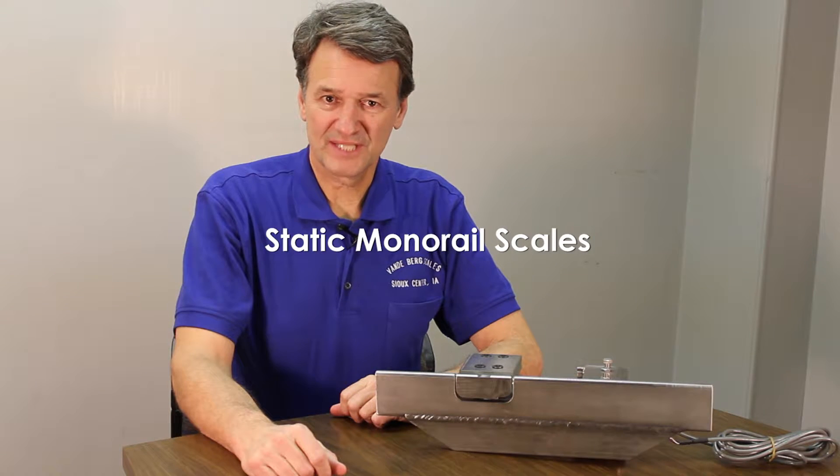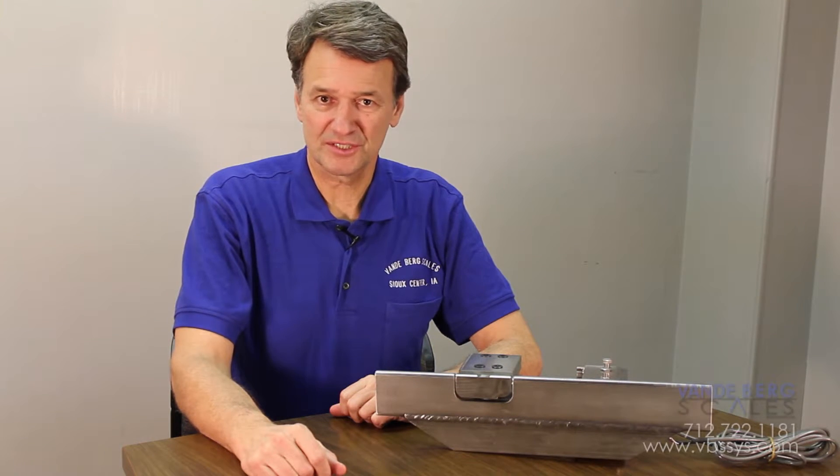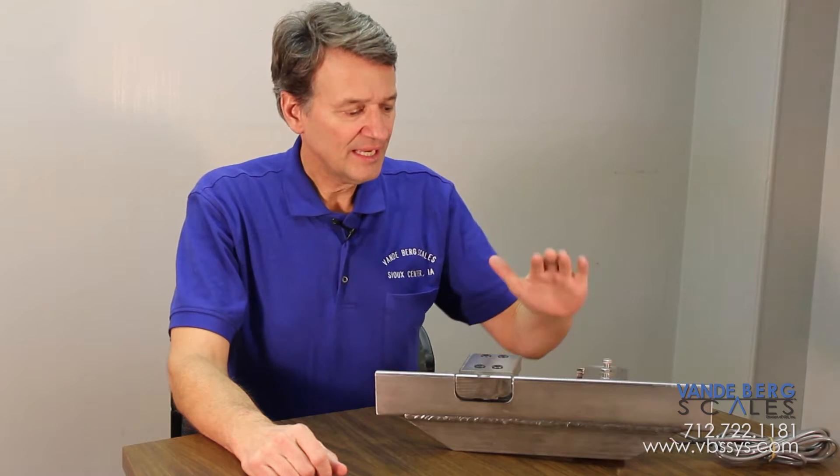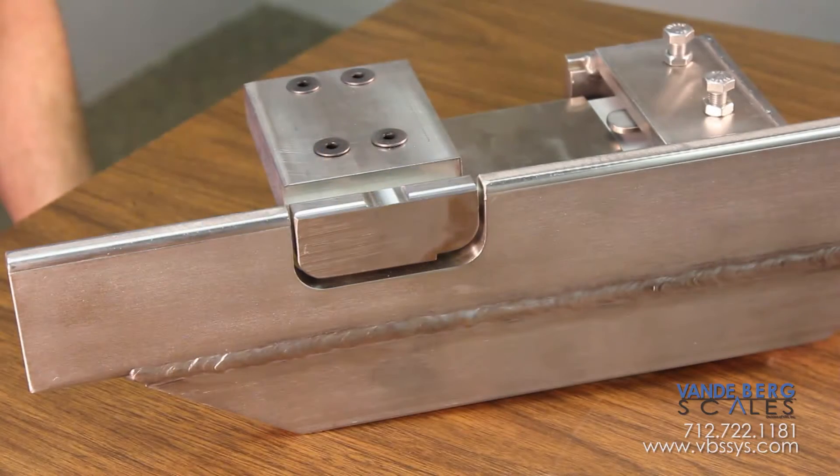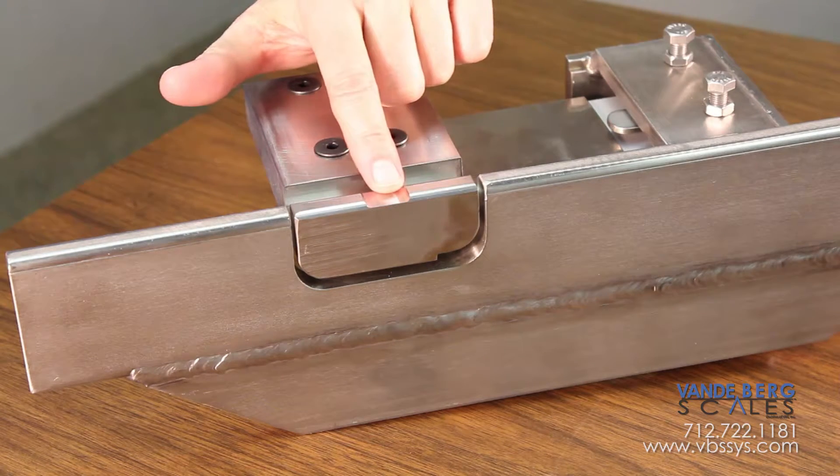One thing many small meat lockers have in common with the largest meat processors is this scale. It's our single load cell static monorail scale. This model is stainless steel, meaning it's designed for harsh washed-down environments. We also offer an epoxy painted model that's ideal for small custom processors.